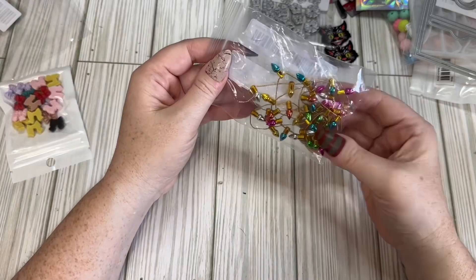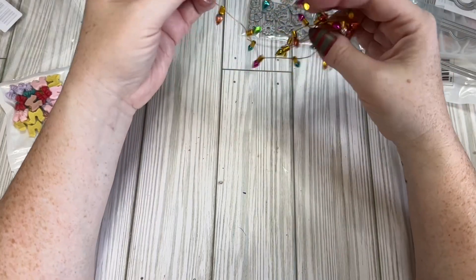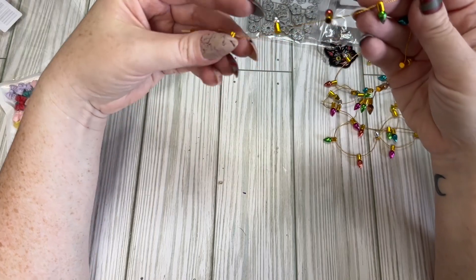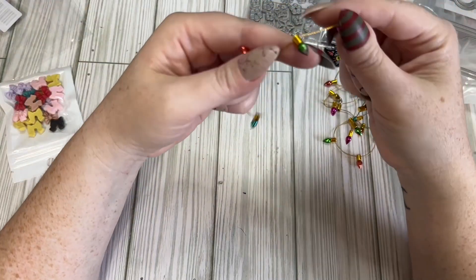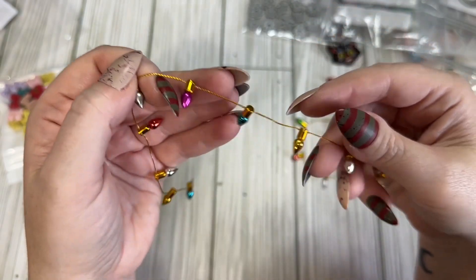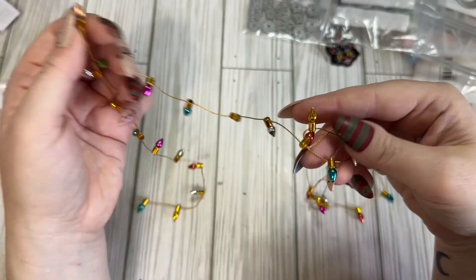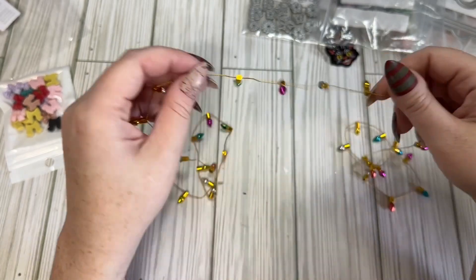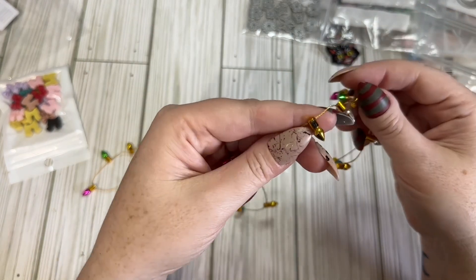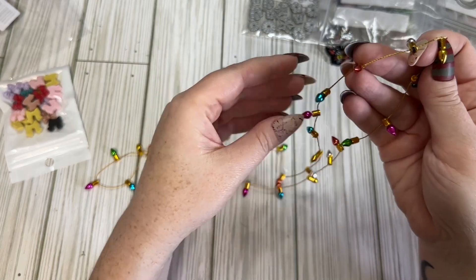I got some of these little Christmas lights. I have some but they were more traditional colors — these ones are a little different. The paint job isn't amazing on all of them; this one looks like it's kind of chipped off. So they're not the greatest, but you could strategically place them so you're not going to see that.